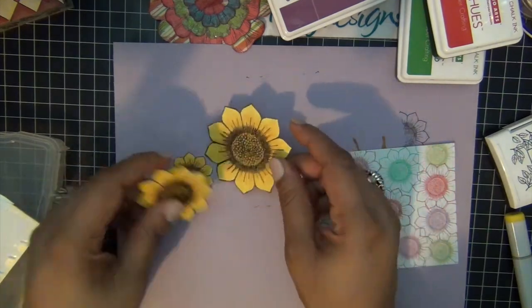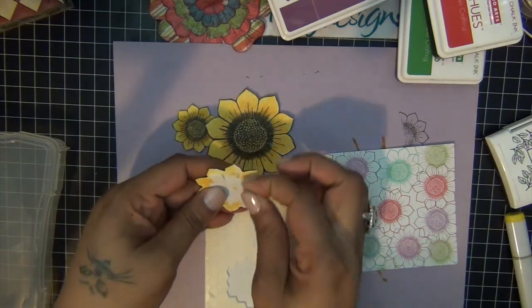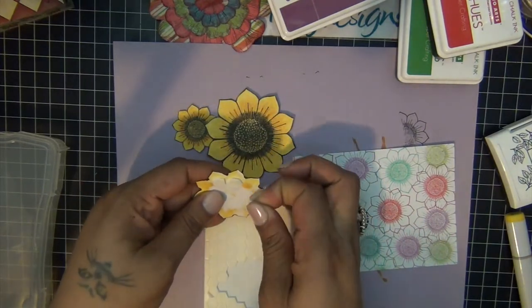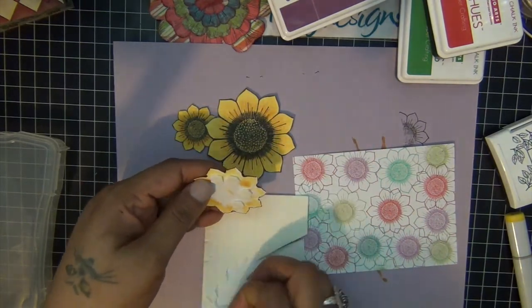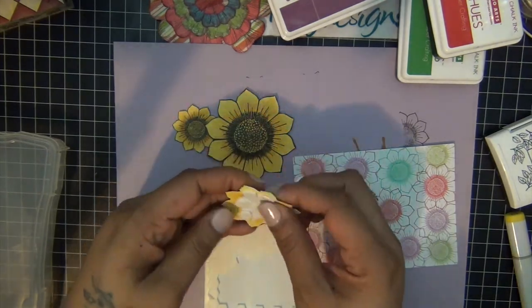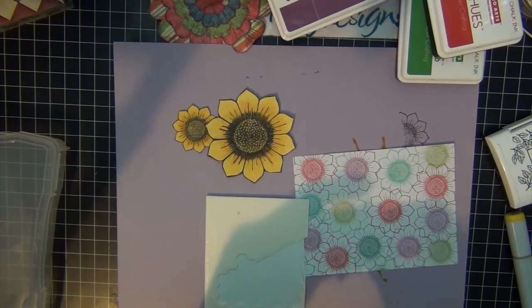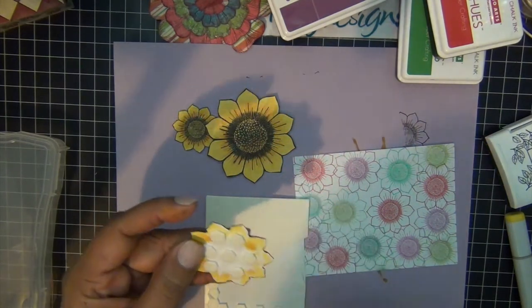I finished my three sunflowers. I'm going to use my dimensionals for stamping and assembly, and I'm going to create a layered flower. I'm going to add the medium to the large, and then add the small to the top.